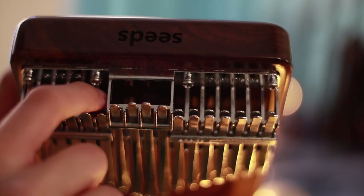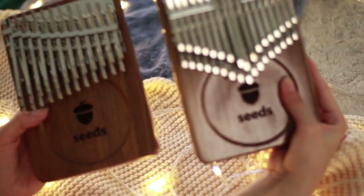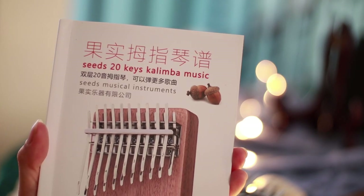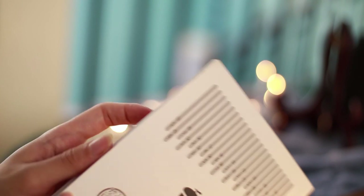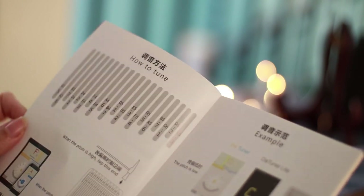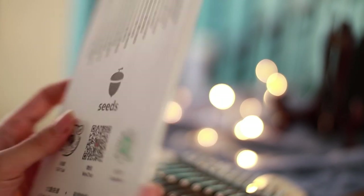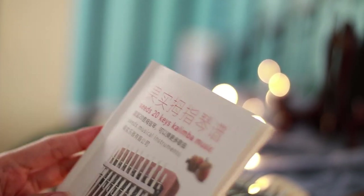My concerns are: number one, there are no options or stickers for your letters. Number two, for your 24 key kalimba, they have given me a manual that is not updated yet — the tuning shown in the manual is actually for the 20 key kalimba, which is the older version. But I think they will notice this and do an update on it.